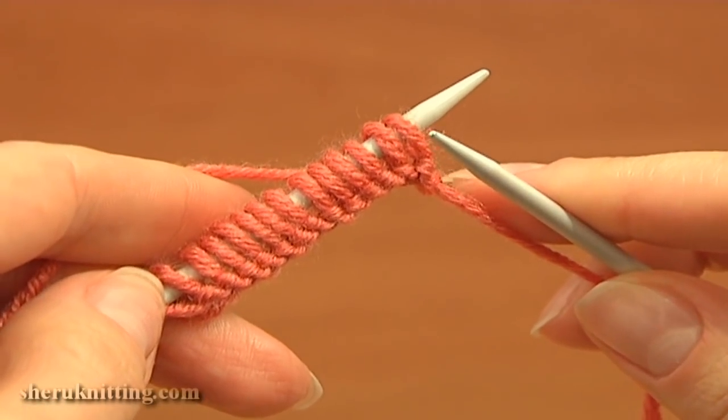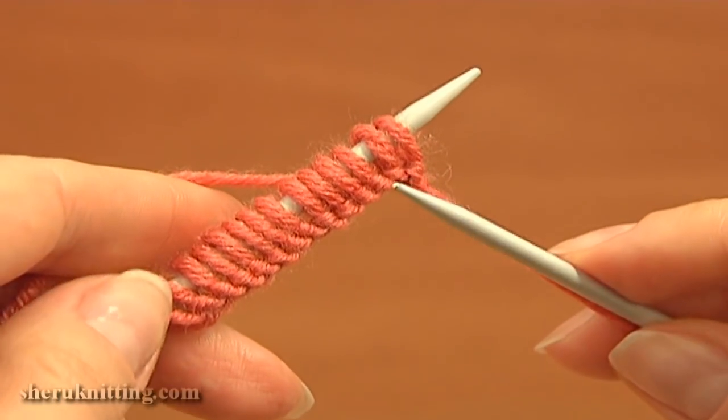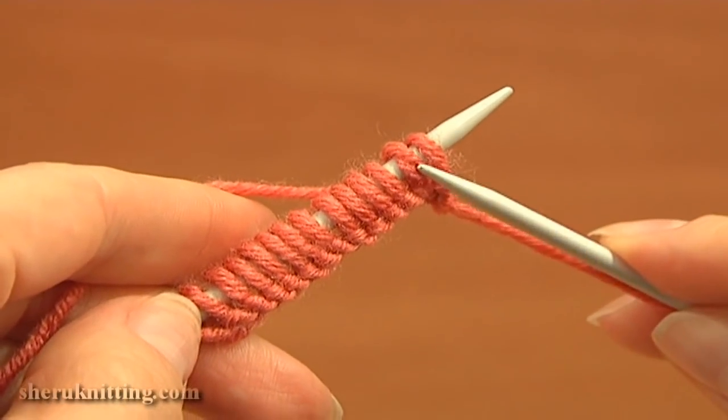To begin, I cast on 14 stitches — 2 edge stitches, the first one and the last one, and my pattern takes 12 stitches.